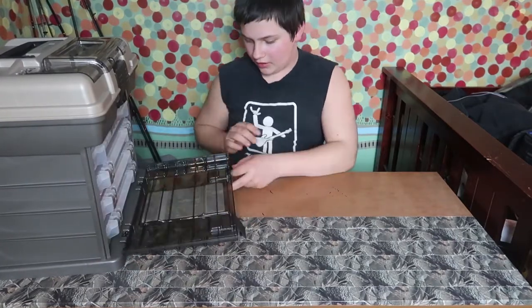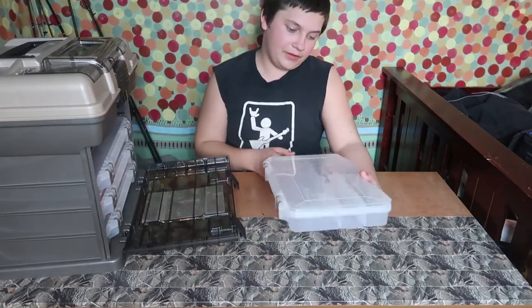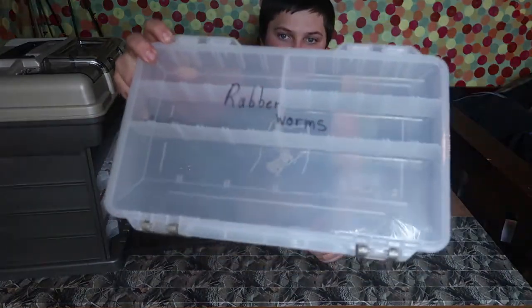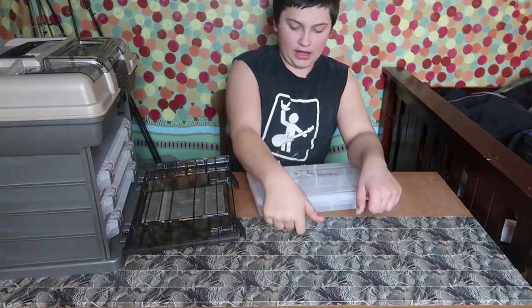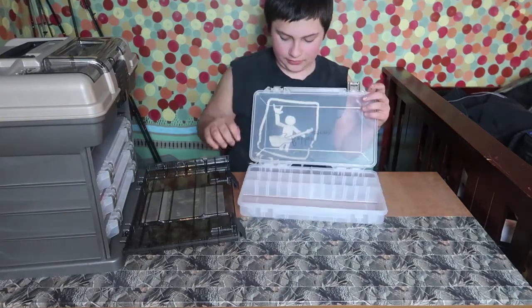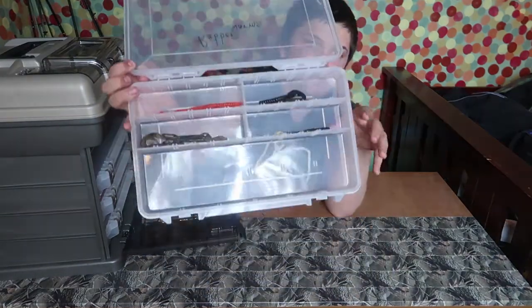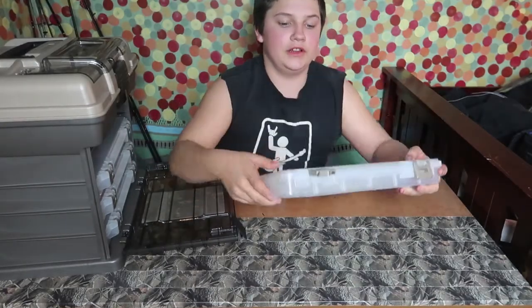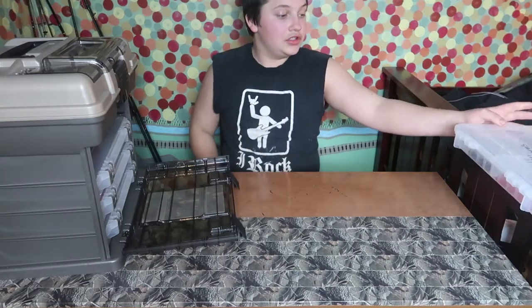This is the new tackle box I got for Christmas. I have a box labeled 'Rubber Worms' — it says 'Rubber Worms' on there. The Rubber Worms box has really nothing in there because I don't really have any rubber worms yet. I also got a Mr. Tackle box for Christmas, so what I'm going to do is take all of my Mr. Tackle box stuff and put it in my tackle box.